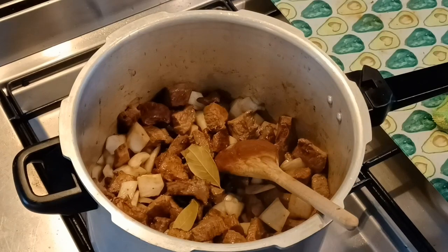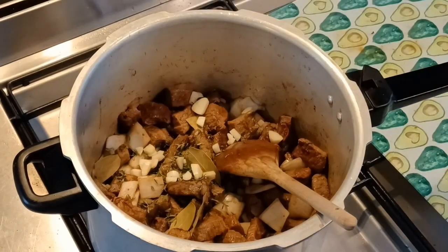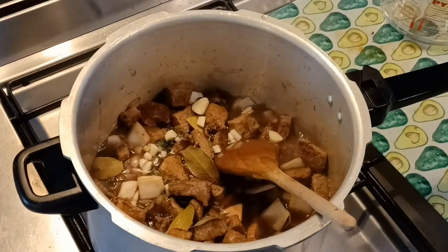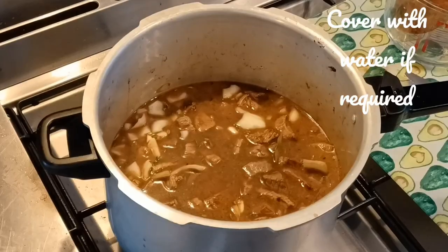Now I'm going to pop in some bay leaves, some chopped rosemary, and some chopped thyme, a few cloves of chopped garlic, and I've got a combination of red wine and beef stock. I'm going to pop a little bit of black pepper in as well. Really, really beautiful — this is going to be fabulous.